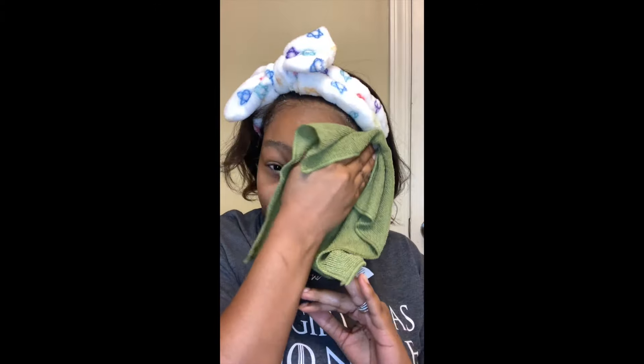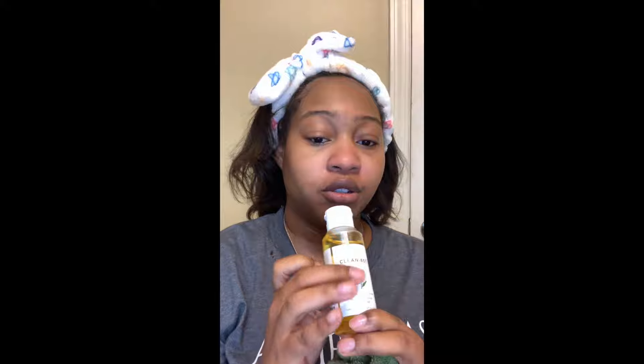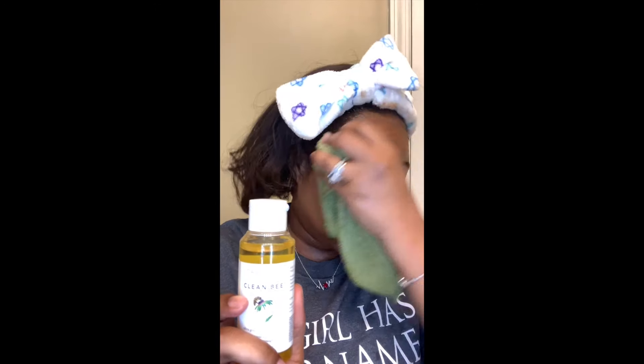Take your warm rag — this is a microfiber wash rag I got from the Dollar Tree — and just rinse your face off. My face is super clean. You can tell when you use a good product. Sometimes I use another cleanser after that, like the Cleansing Balm, but today I'm going to skip that step.